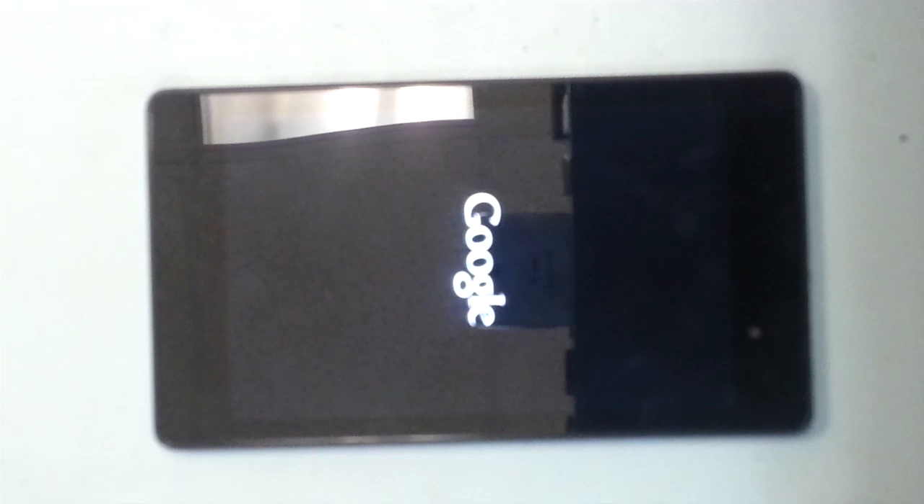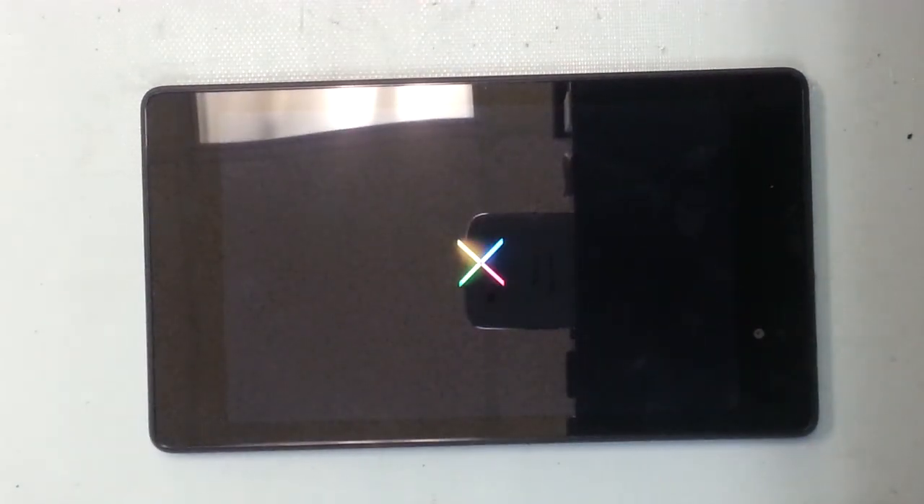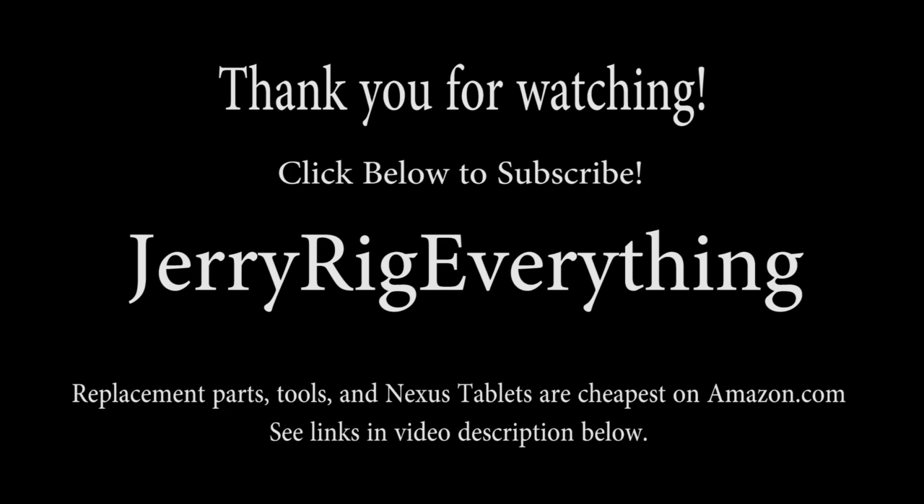And there you go — everything works. If you have any questions make sure to leave them in the comments below. Make sure to like this video if it helped you or if you thought it was interesting, and don't forget to subscribe — it really does help me out. All the parts and tools you'll need can be found in the video description below. Amazon is my favorite place to buy this stuff. Thanks for watching.